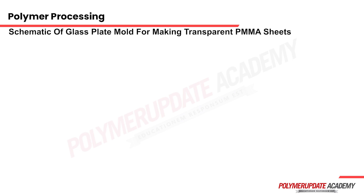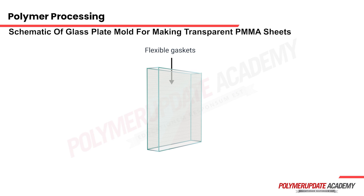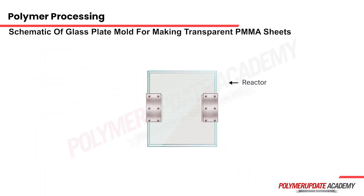As you can see, it's a different type of reactor. You can see two parallel plates made of glass; four sides are also made out of glass, and in between are the gaskets. You can assemble your reactor, which is of the same size as the sheet that you want to produce as the end product.